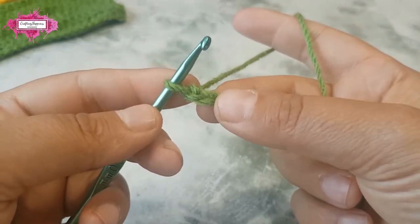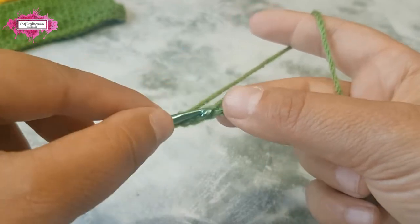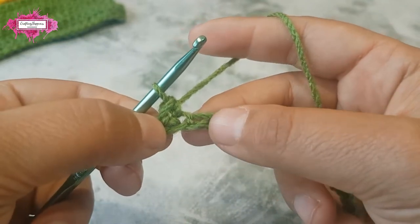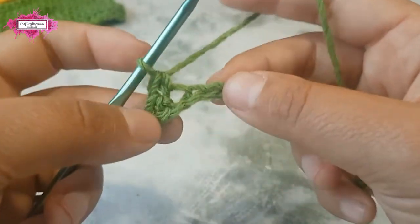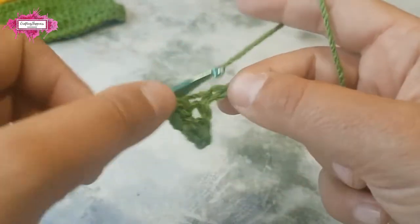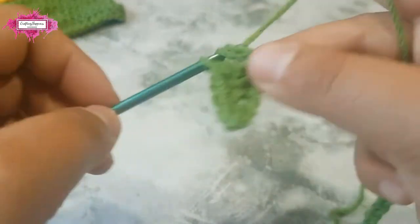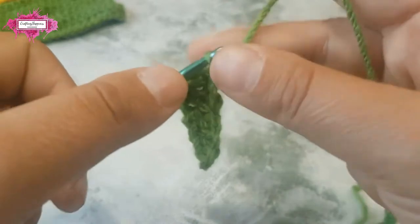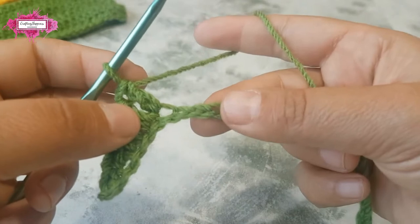Start with a single crochet in the third chain — that counts as two single crochet. Make one more single crochet, and now we're going to build up the wave with two half double crochet in the next two chains, then two double crochet stitches in the next two chains.